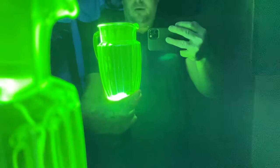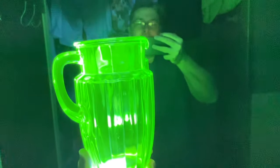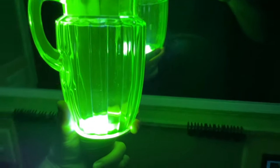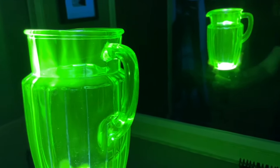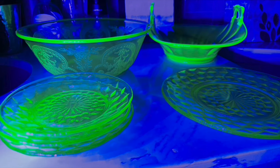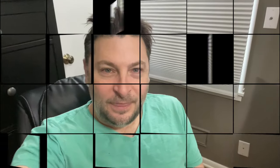Now I'm back home — here's the pitcher I bought. I'm in a dark room and I just lit that up with a blacklight flashlight underneath it. Look at that glow — it's unbelievable. That's the flashlight I have a link for below the video. Here's the refrigerator dish that I bought, and a couple of bowls and plates that I bought also. That was fun. I hope you learned something, and happy hunting. Twin Cities Adventures, out.